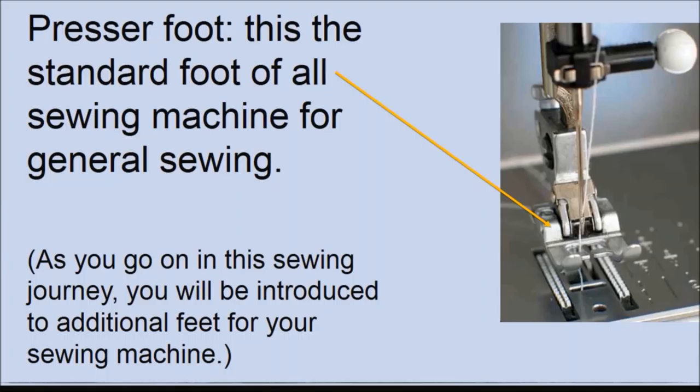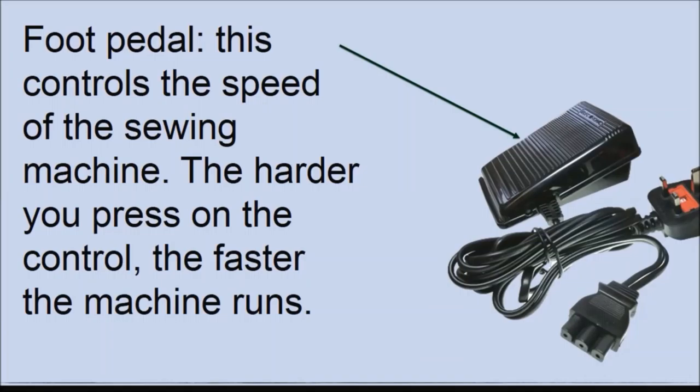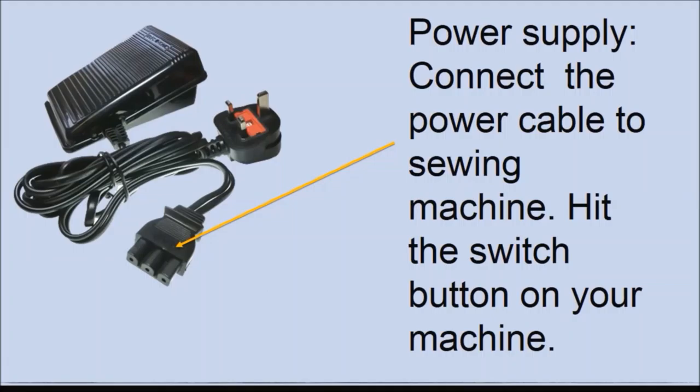The presser foot is the standard foot for all sewing machines and is used for general sewing. As you progress, you will be introduced to additional feet for different types of stitches. The presser foot lifter raises or lowers the presser foot — you raise it when changing feet, when placing fabric on the machine, or removing it. The foot pedal controls the speed of the sewing machine — the harder you press, the faster it runs, so press with cushion. Connect the power cable into your machine and into the wall socket, hit the switch, and your sewing machine is ready to be driven.